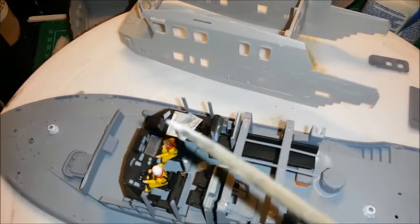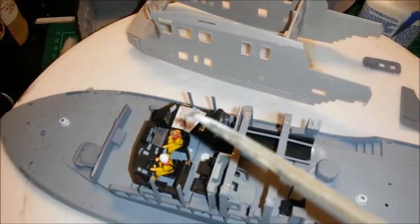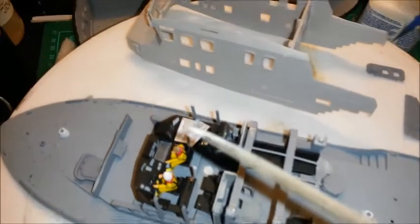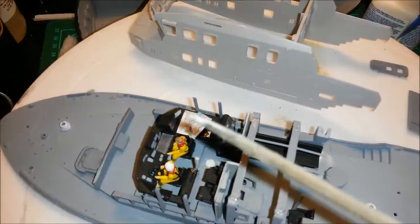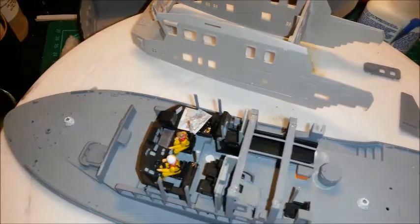I'm going with the trend of putting some maps in that empty space. I went to Holyhead when I was a kid in Anglesey, so I'm going to build this lifeboat to Holyhead. I've got a North Wales map underneath, and at a slight angle I've put a little Holyhead map on.